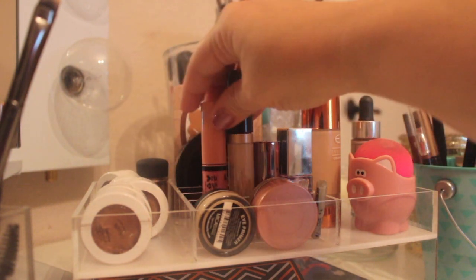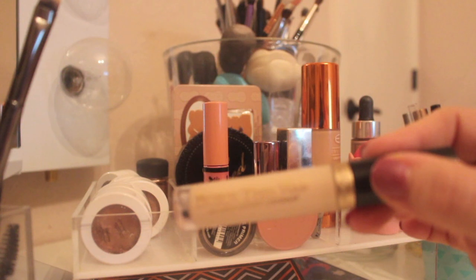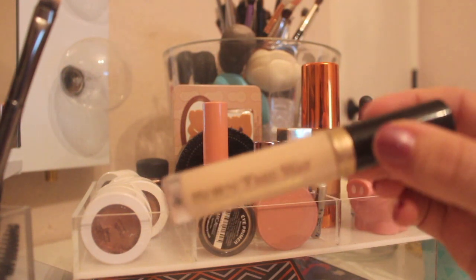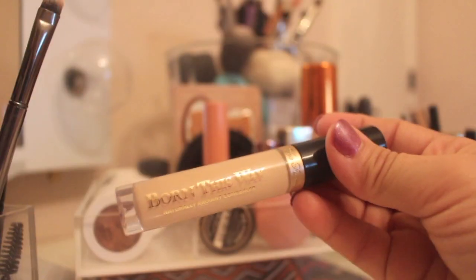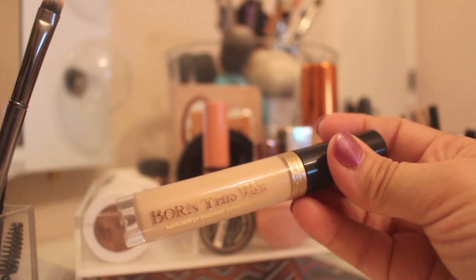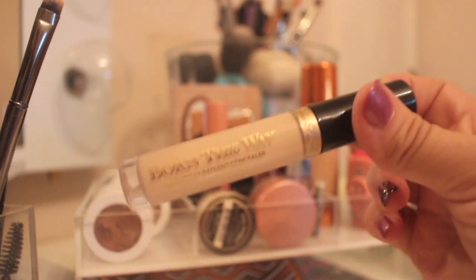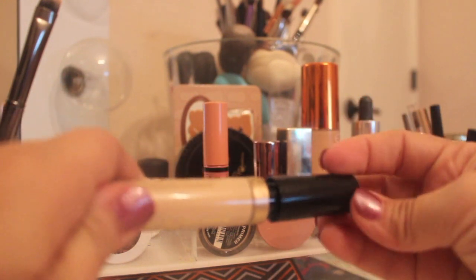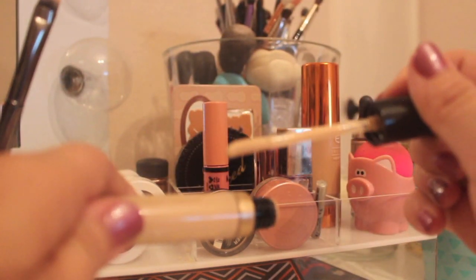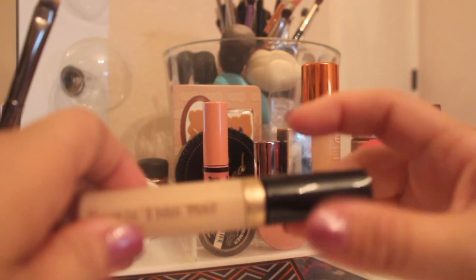As far as concealer, I'm so obsessed with this. Like, if I had done a weekly favorites this week, this would be in it. It's the Too Faced Born This Way Concealer — this stuff is like dreamy, it's really really good, and that says a lot because I hated the foundation but I love the concealer. I love the doe foot applicator. It's almost like cooling and hydrating; it feels good under your eyes.